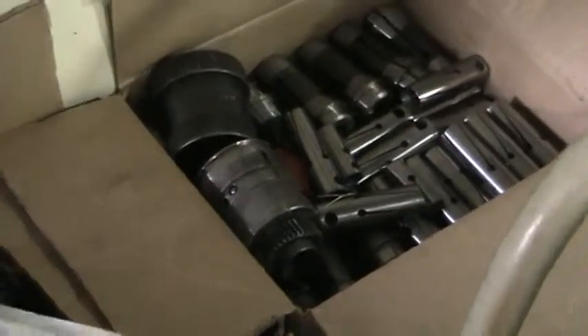We have collets, guide bushings, manuals, collets — there is the guide bushing and there are collets for the bar feed as well.